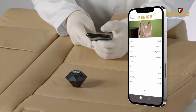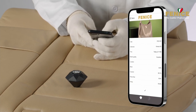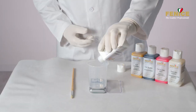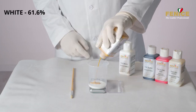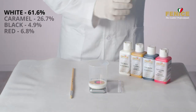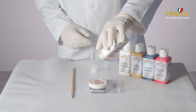Place the device over the selected area and scan the color. The dedicated app will show the closest match and the related recipe. At this point, weigh the color by following the recipe provided on the screen. Use touch-up colors for this repair, and to obtain the desired degree of opacity, add a maximum of 40% of dulling agent.